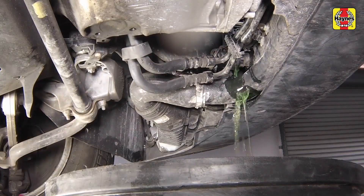Note that the radiator is equipped with a drain tap, but on some models this can only be accessed with the front bumper cover removed.